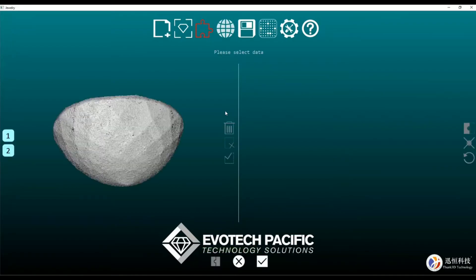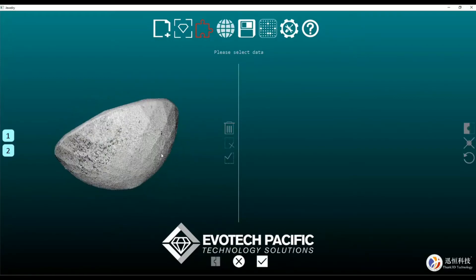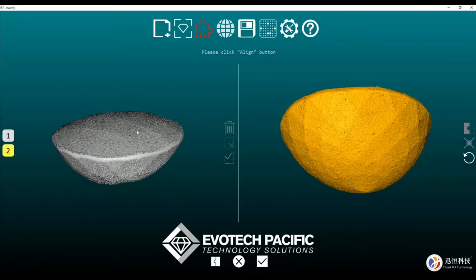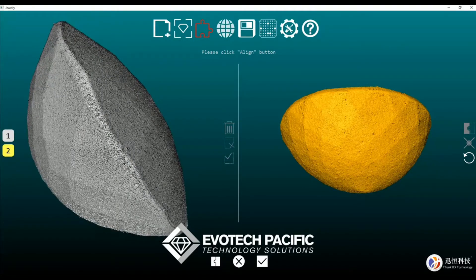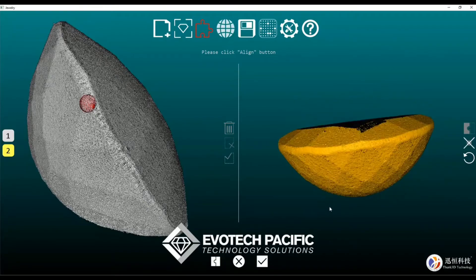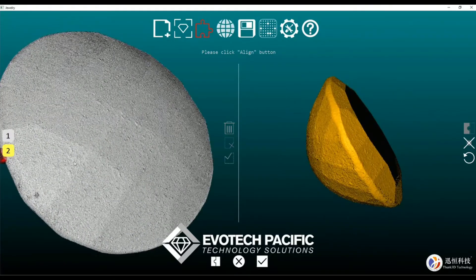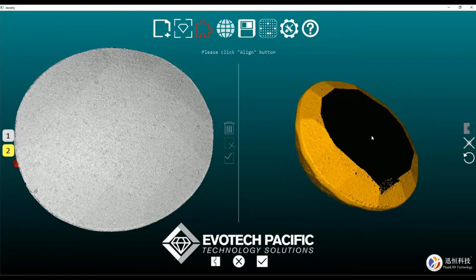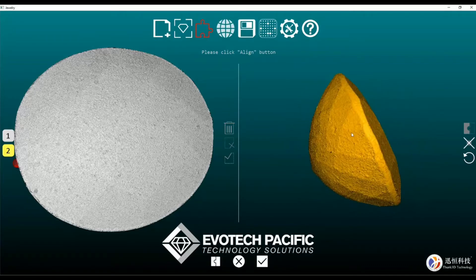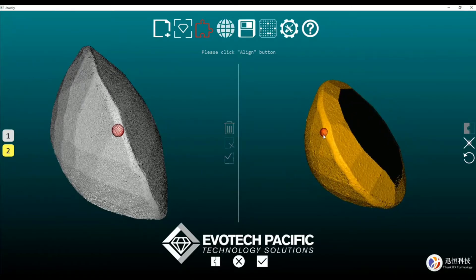I'm going to hit the tick button and move along to our aligning page, which will provide us with a scan of each — the bottom and the top — which looks like that. I don't think this will be too difficult to align up, so I'm going to zoom in and just select a section there.